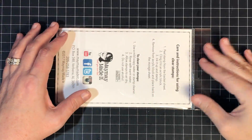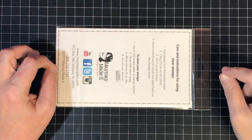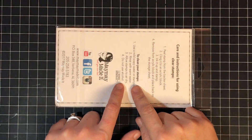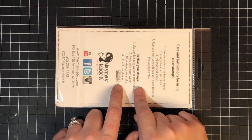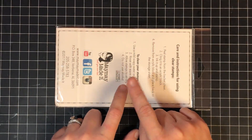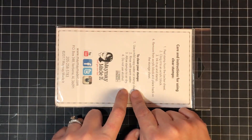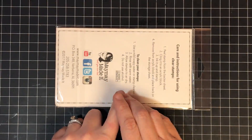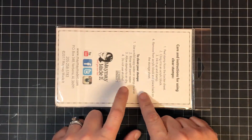Hey guys, it's Mae Mae and it's time to reveal our scripture stamp of the month club set, which is shipping today to our current stamp club members. This set is for current club members, which means if you sign up today this won't be the set that becomes your club set — you'll be signed up for next month, because this month has already ended. It ends on the 15th of each month.